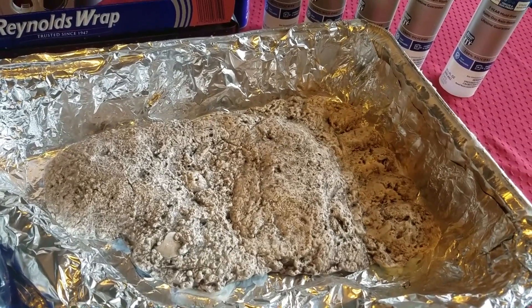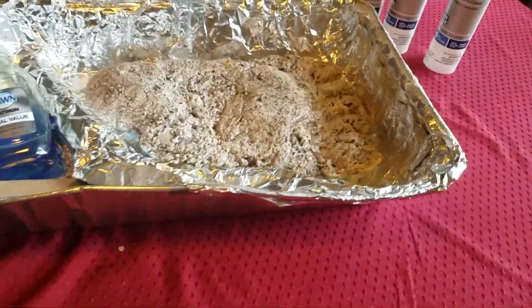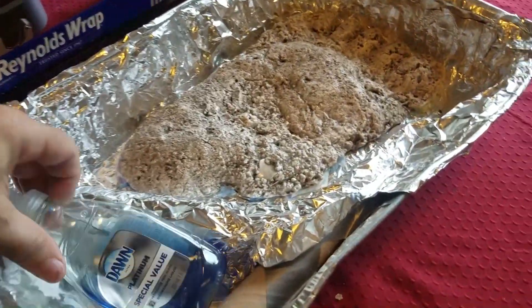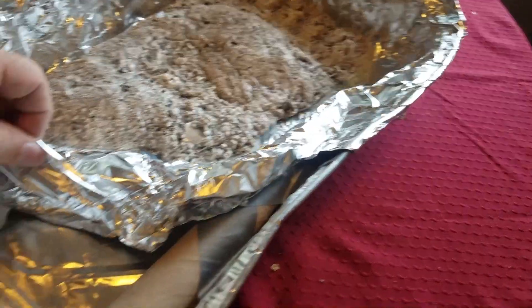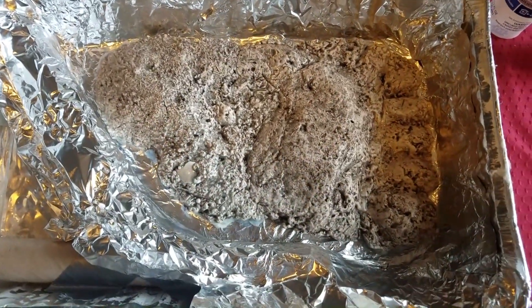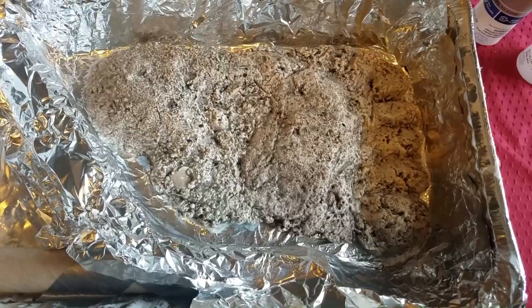The first thing you want to do is find a pan that you can put the cast into so you can make your mold. What I've done here is I've taken a couple of rolls and put them under the edge to make the mold form-fitting, so there's a small gap around the outside edge but not a large one.